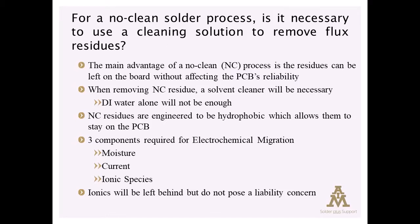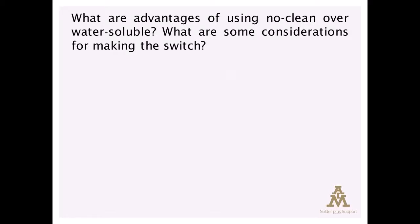Our next question asks: we are currently using a water-soluble paste and are looking into a no-clean chemistry. What are some advantages of using no-clean over water-soluble, and what are some considerations that need to be taken into account if we were to make a switch?